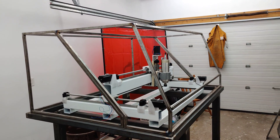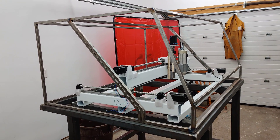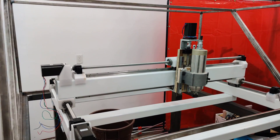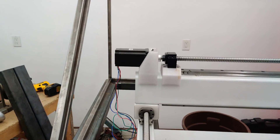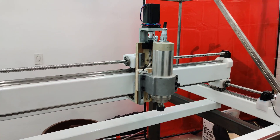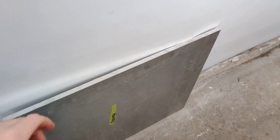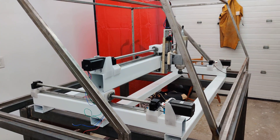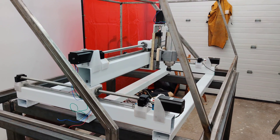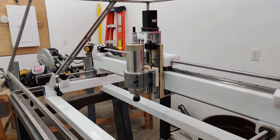The big thing right now is really just to get this machine functioning so I can use it to make parts for itself. For instance, all these plywood pieces and all these plastic parts — once the machine's running I can make all that in aluminum. I have a chunk of aluminum here, I think it's 12 millimeters thick, and I'm going to use that to make a lot of replacement parts for the wood and plastic pieces.